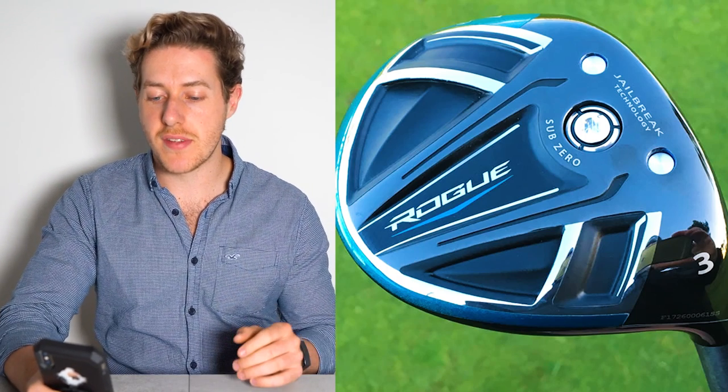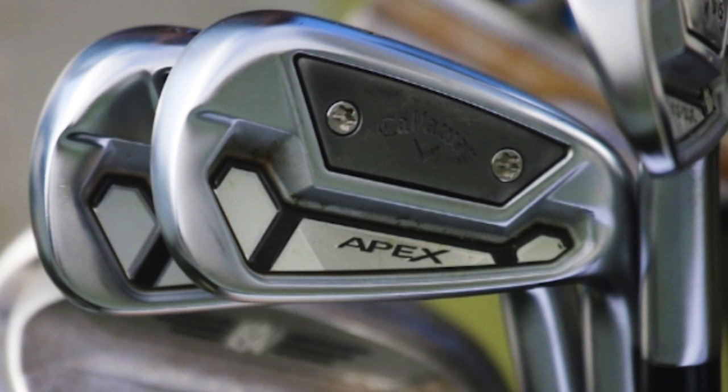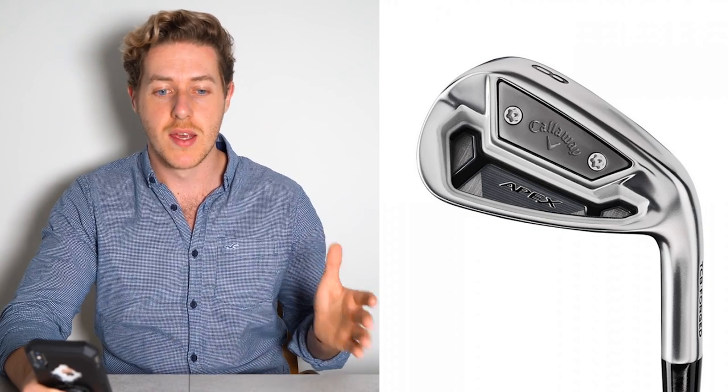Next, we move into the irons — and I have to say, these are some of my favourite irons I really want to get my hands on and test this year. He uses the Callaway Apex TCB irons from 4-iron through to pitching wedge. TCB stands for Tour Cavity Back — basically a cavity back iron, but with quite small heads, not quite as forgiving as some of Callaway's other irons. Callaway brought out so many different sets of irons this year, giving a lot of choice for combo sets and custom fitting.